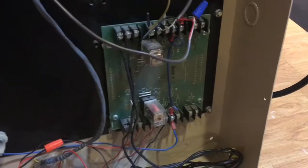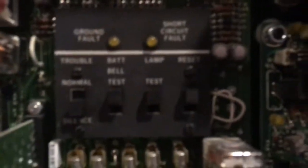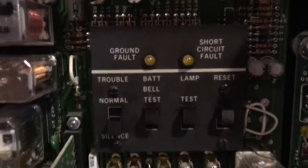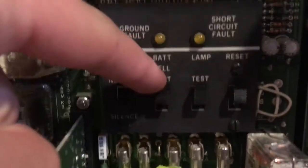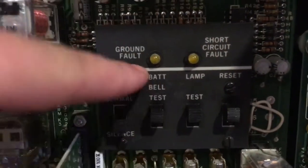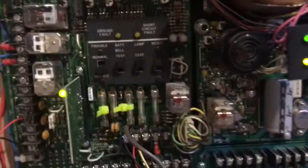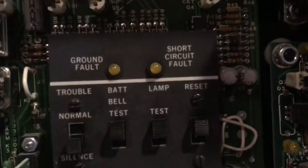There's just a relay card here. Right here is where you control the system, so we have the battery bell test — if I hold this down it tests all the notification appliances on batteries, but there are no batteries here. Lamp test, and reset.